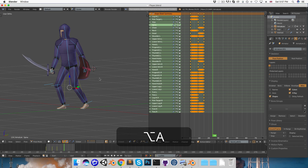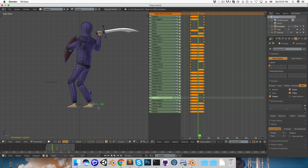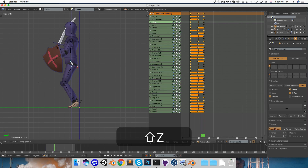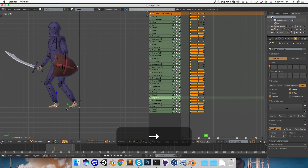Looking at the playback, I'd definitely like this foot to lift off the ground instead of just sliding forwards. Roughly halfway through I'll rotate the foot forward a little bit, lift it off the ground, and maybe raise the body slightly for that step. I'll set a keyframe on those two bones, then on the second-to-last frame I can prepare for the foot to come down.